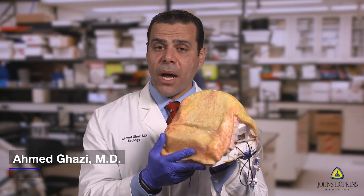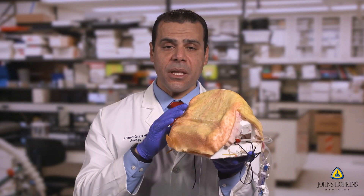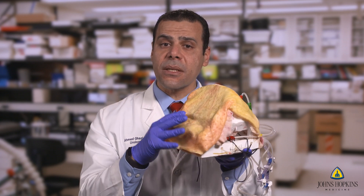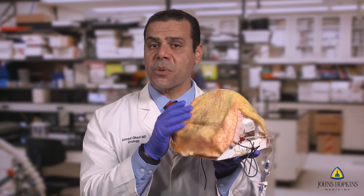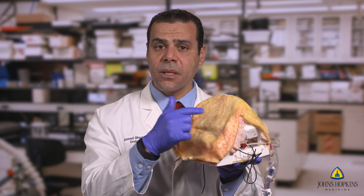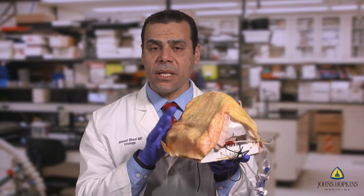This is our robotic radical prostatectomy model designed from a patient's MRI with prostate cancer. We segmented all the bony landmarks and molded in all the soft components. What's unique about this model is it's made for a specific procedure, not for the approach — so you can go transperitoneal, do retzius sparing, or go extraperitoneal, because this is an anatomically realistic simulation.